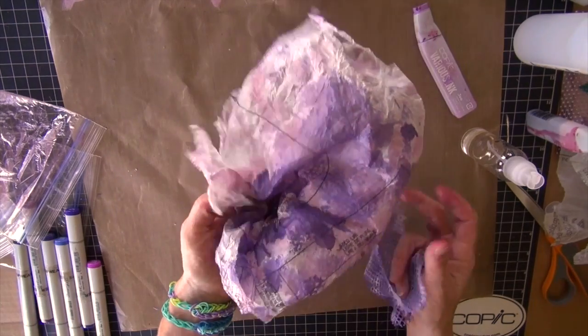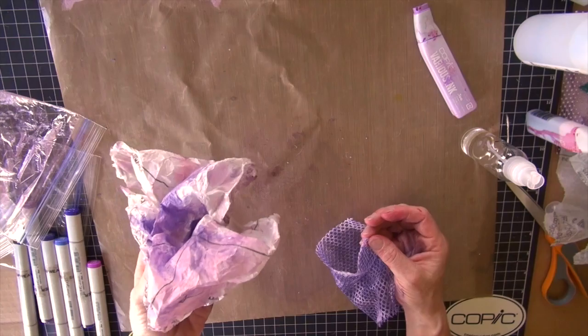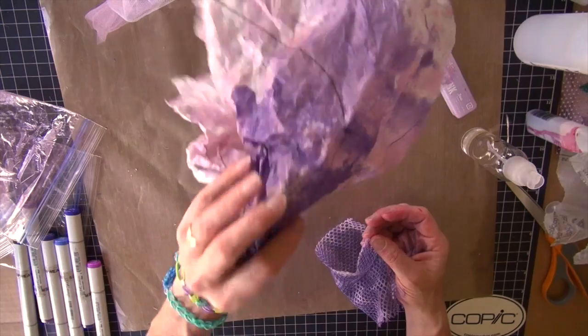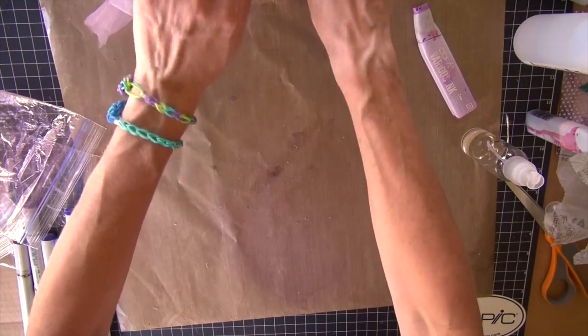Tissue paper works equivalently as well - dripping and spraying it to get it all damp and then crumpling it up is going to spread that ink pretty effectively. As this dries I can see through to my craft mat underneath but I've got a nice pink shade throughout. The purple spread out a little bit more. I did lose the netting effect but I can still see it in a few small places, so if I wanted more of that I'd need to go back and add it. Tissue paper is really really easy - old patterns work great. Most of the time you can't reuse them very often so you have a lot of this laying around if you're a sewer.